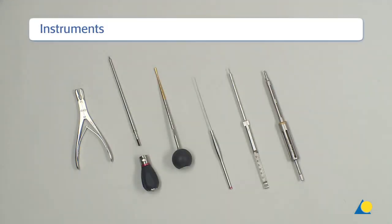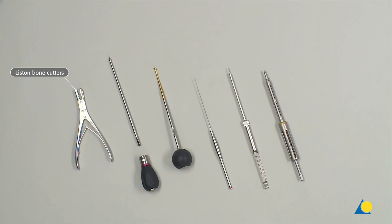Pedicle screw placement. The required instruments for screw placement are the Liston bone cutters, the pedicle awl, the teardrop handle, the pedicle probe with spherical handle, the ball tip feeler, the depth gauge, and the quick connect polyaxial screwdriver.